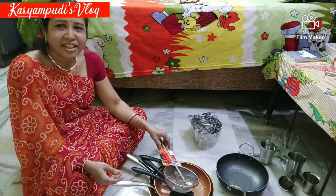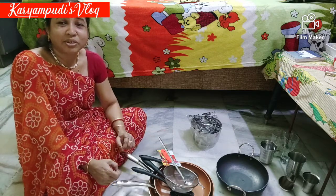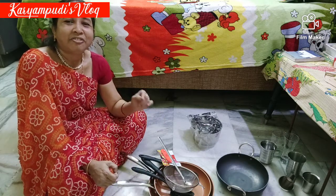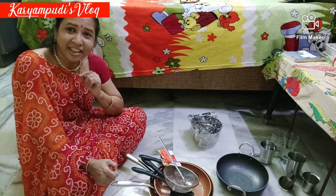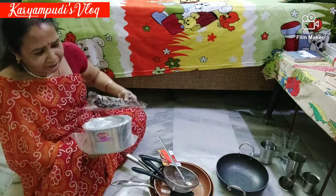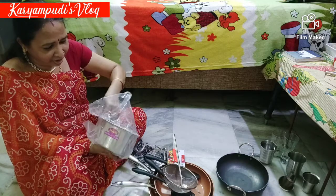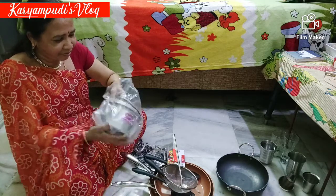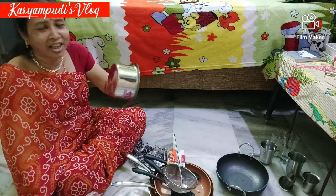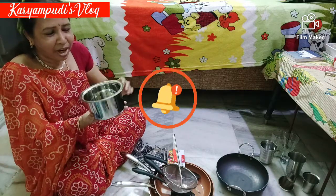Then you can put your hand in and open it fast. We have a couple of things. We can put these things in the kitchen. They are already in the kitchen.